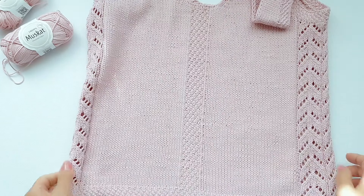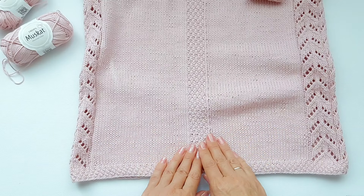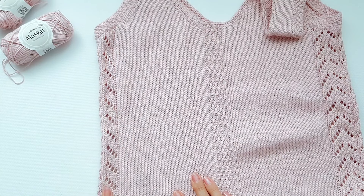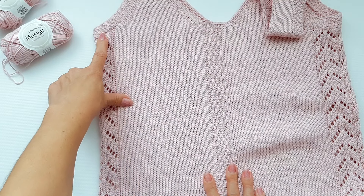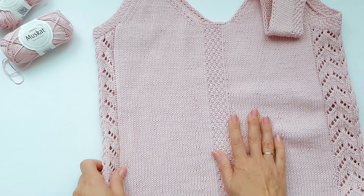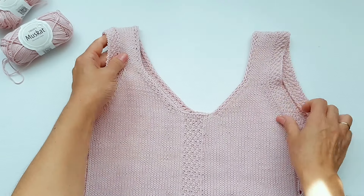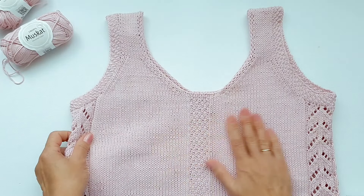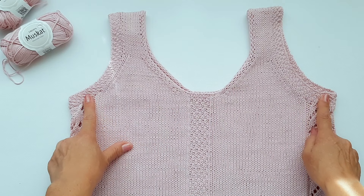I hope everything is clear, girls. We knit the height of the product — that is, the body up to the armhole. As I already said, 35 centimeters equals 12 rapports of the pattern, which is 96 rows in total. Then we stop and move on to knitting the upper part of our top.